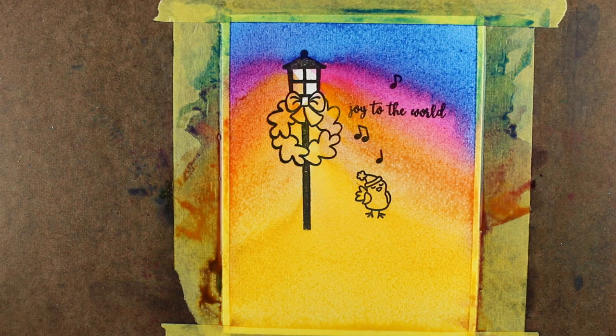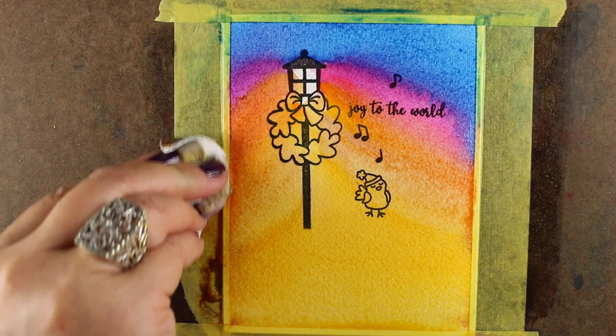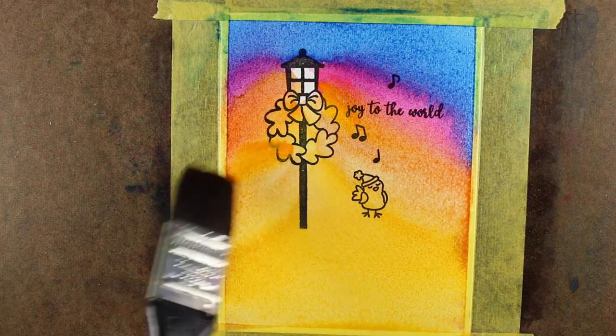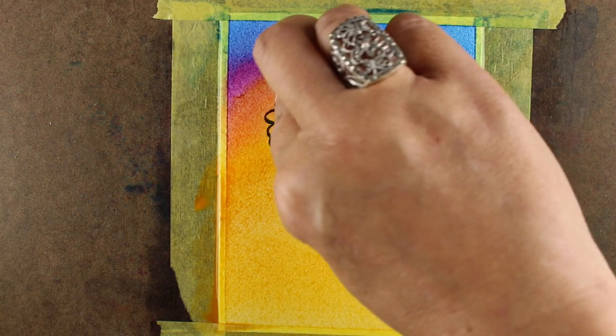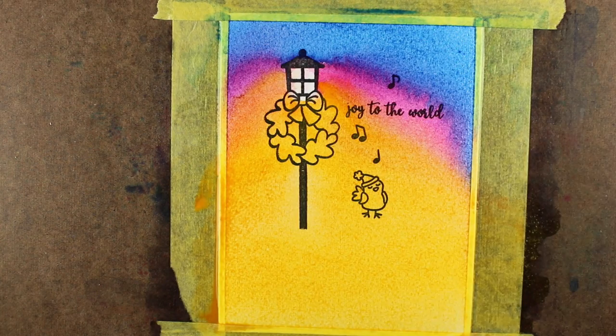I'm getting closer to happy with this. I'll pull off some of the water and pigment on the outside, because every time my brush picked up purple it was probably pulling it from the stuff pooled on the tape. Now I'll smooth out a little more of my yellow. I'm not really worried about how the bottom looks because that area is going to be covered by the animals on the panel above. I'll dab off a little bit of the pigment inside the lantern itself.